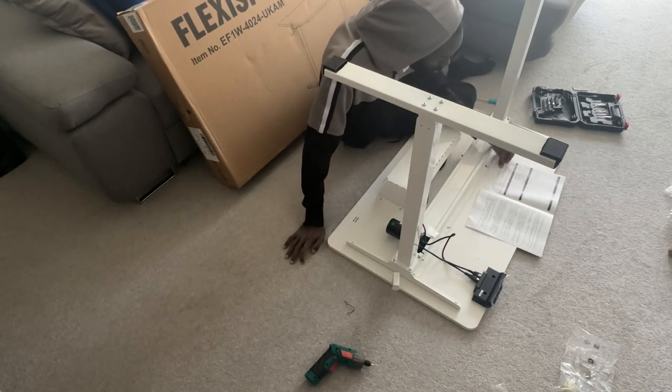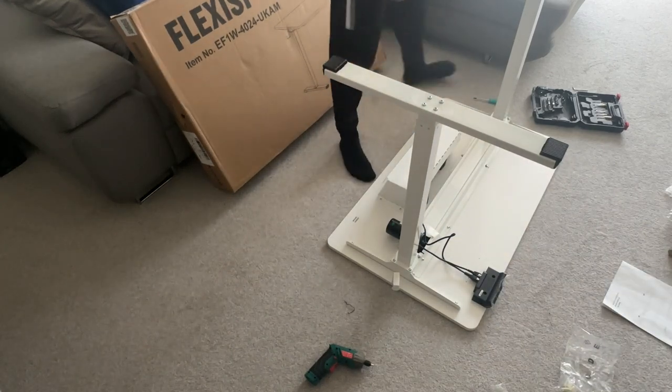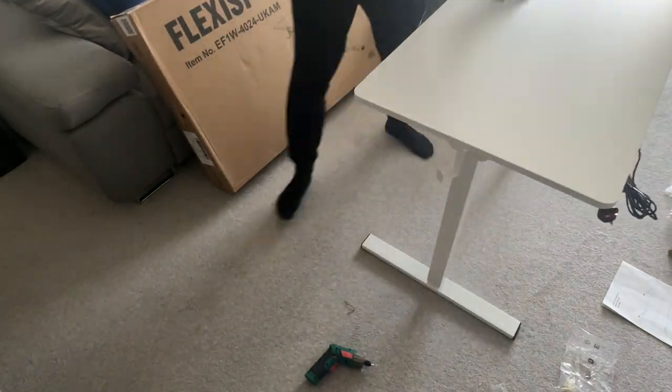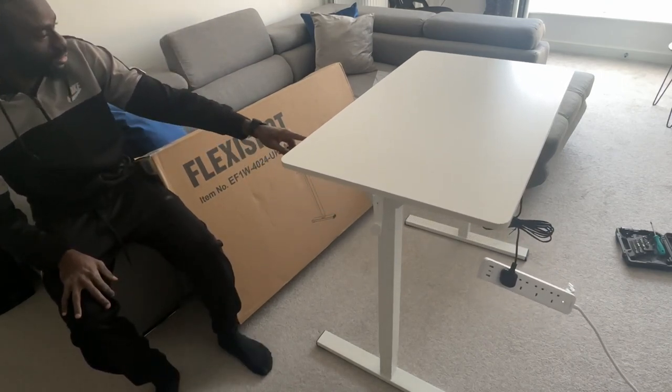That was the end of the desk — there was nothing else to connect. I was actually surprised, like, 'Oh, are we done?' So now it's time to move stuff out the way and flip it over, and voilà — the FlexiSpot standing desk! Plug it in very quickly.